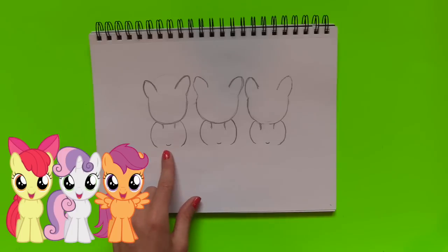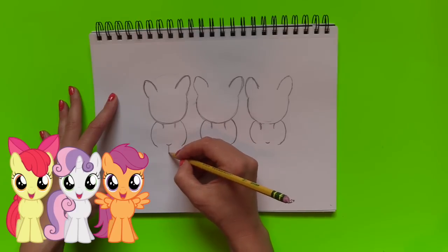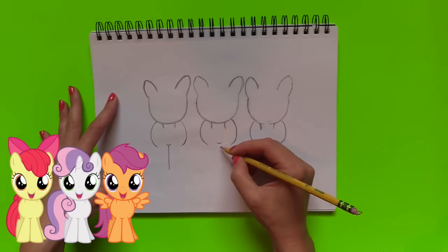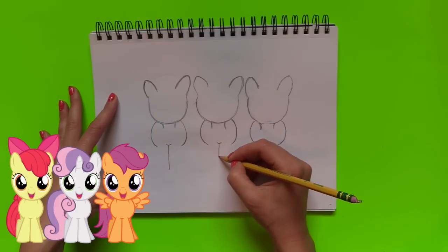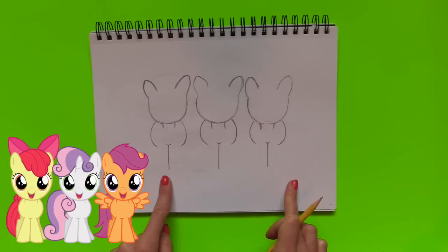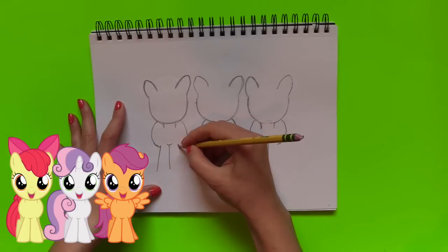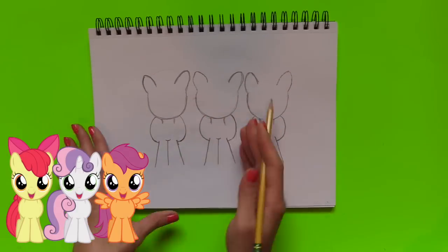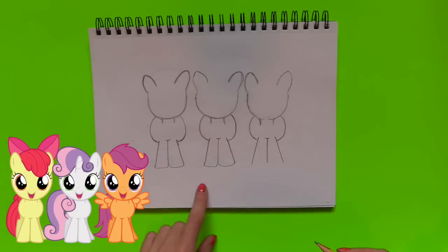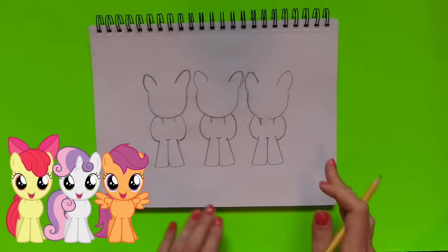As you guys can see, I did put a curved line right in the middle of the body. Now I'm going to draw a straight line — it doesn't matter the length of it, just don't make it too long or too short. This is where the feet meet, so we're going to draw a line for all three of the ponies, and the legs go outwards so they do have an angle to them.